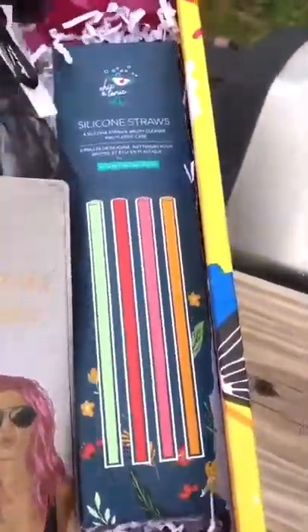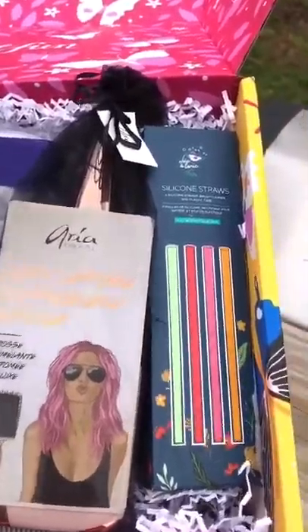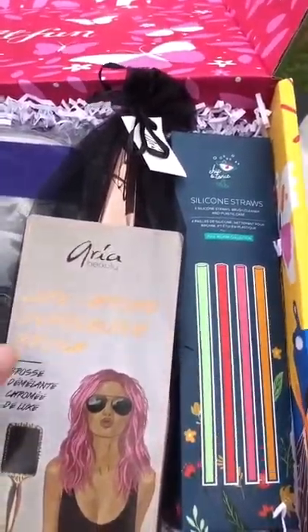Oh gosh, there's so much stuff. Now this is just a sample of what you can get in this box or any box. So even when this box is out and it's now on to the summer box, you always get choices. But this is just such great stuff.